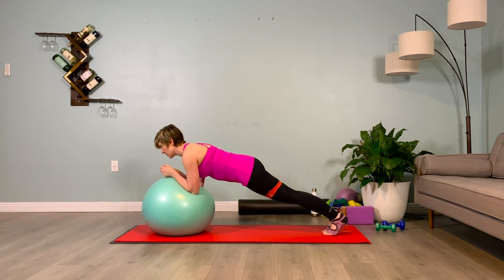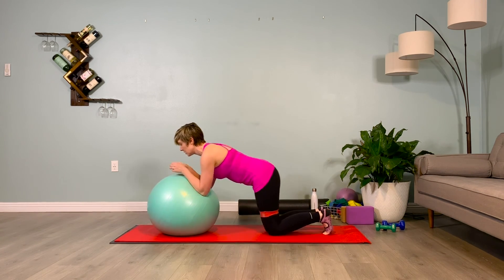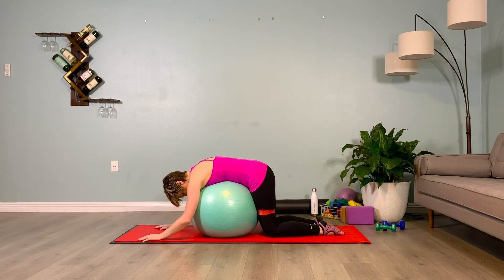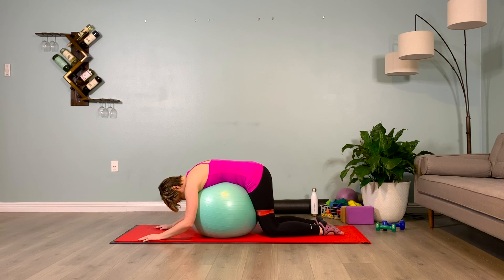Exhale — slowly lower the knees to the floor and drape your body over the ball. Five breaths here — inhale two, three, four, exhale two, three, four. Continue breathing and relaxing through several more cycles. Great job.